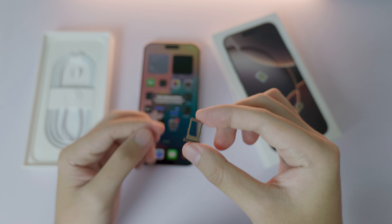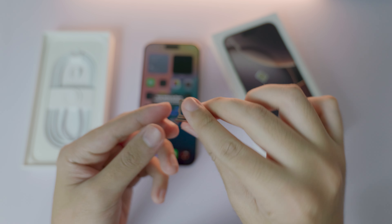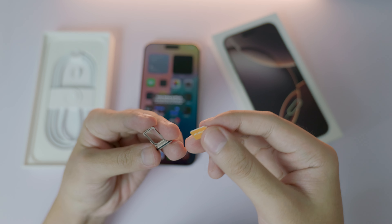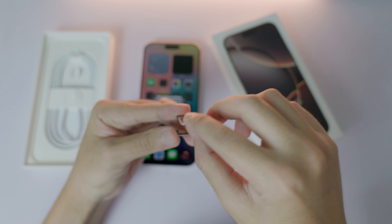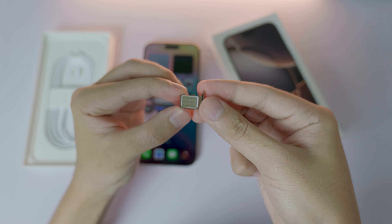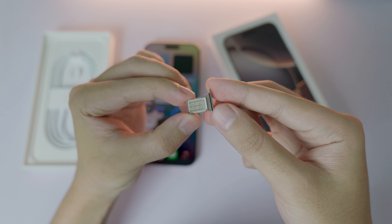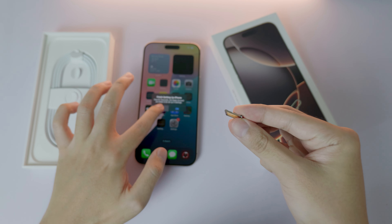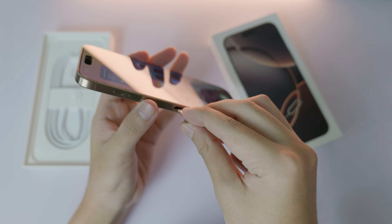Okay, now we have it — it looks something like this. Take your SIM card — I have one in my hand here — and place it in just like that. You need to make sure that it fits well in the SIM card tray.